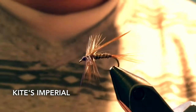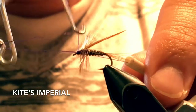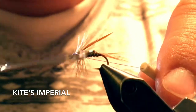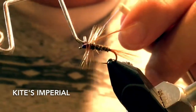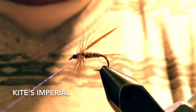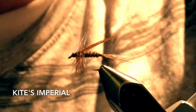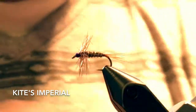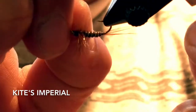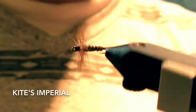Just like that. And then whip finish. Just clip that and then clip the extra part of the hackle. And there you have it — the Kite's Imperial. There you are, thank you.